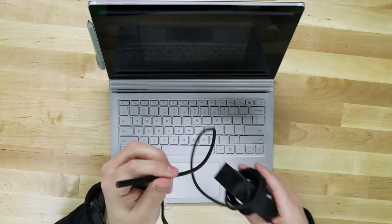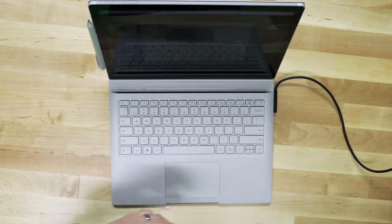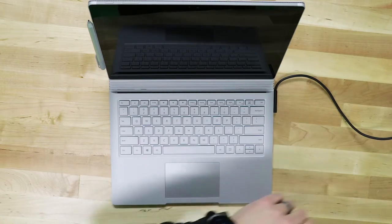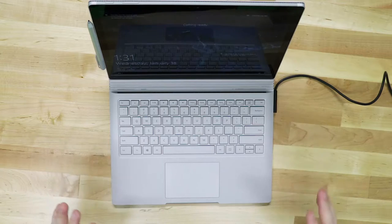They have their proprietary plug on the side which connects to the device via a magnetic connection, which is great. I love having that magnetic connection. Microsoft's proprietary plug can also be used with a dock they sell, which lets you connect monitors and external peripherals — just one plug and you're good to go.